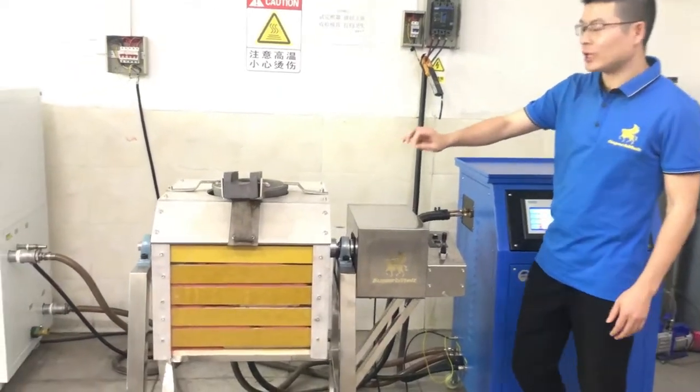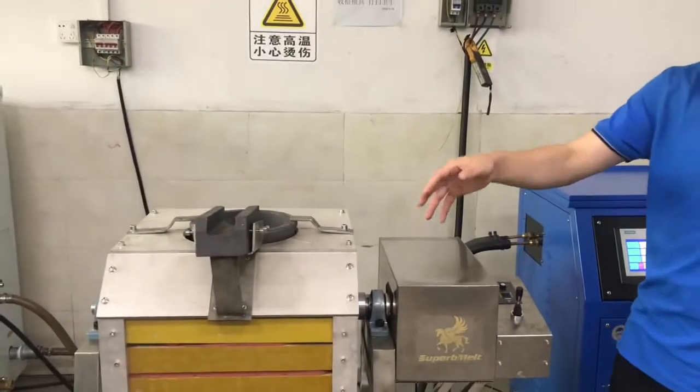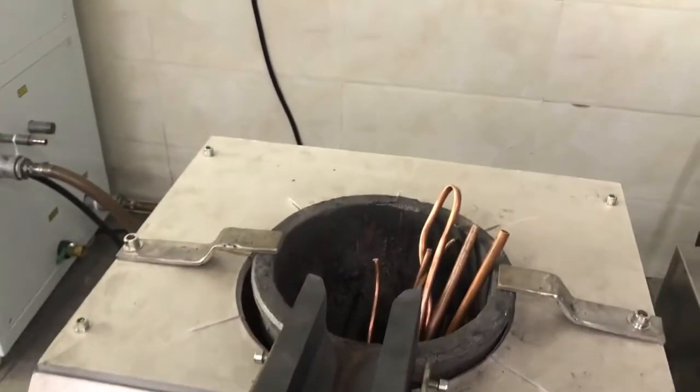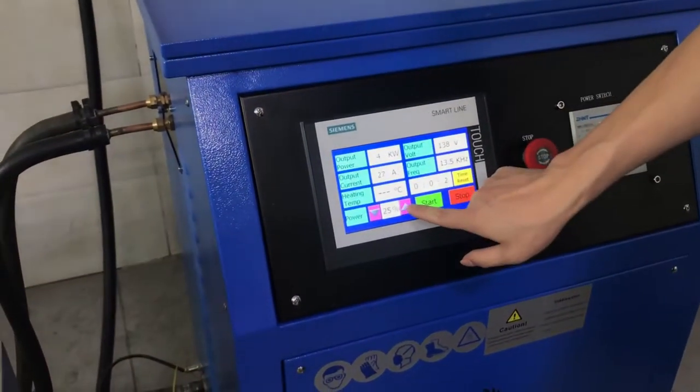We already dried the crucible and replaced all the crucibles for testing. Let's put the material into the crucible to start melting. We're using copper now. Come here, we start the machine.